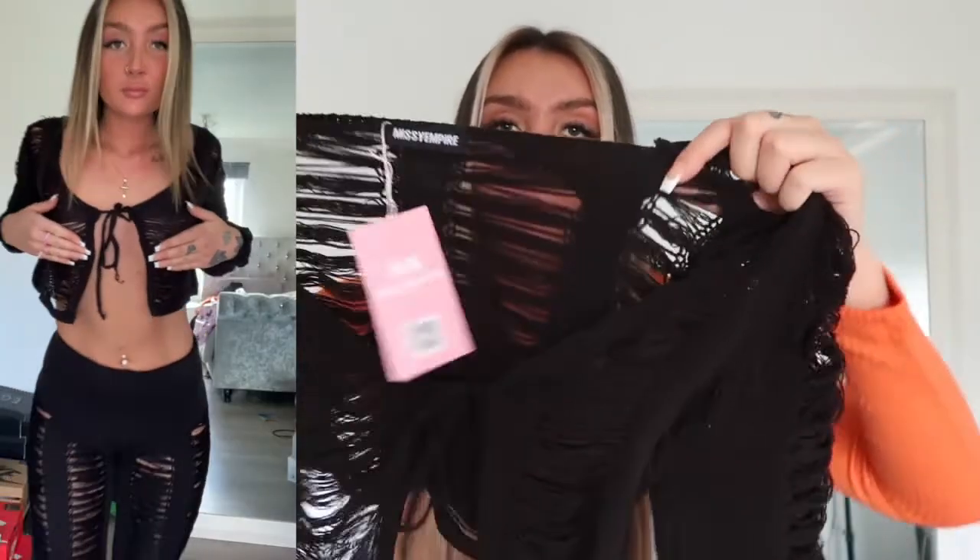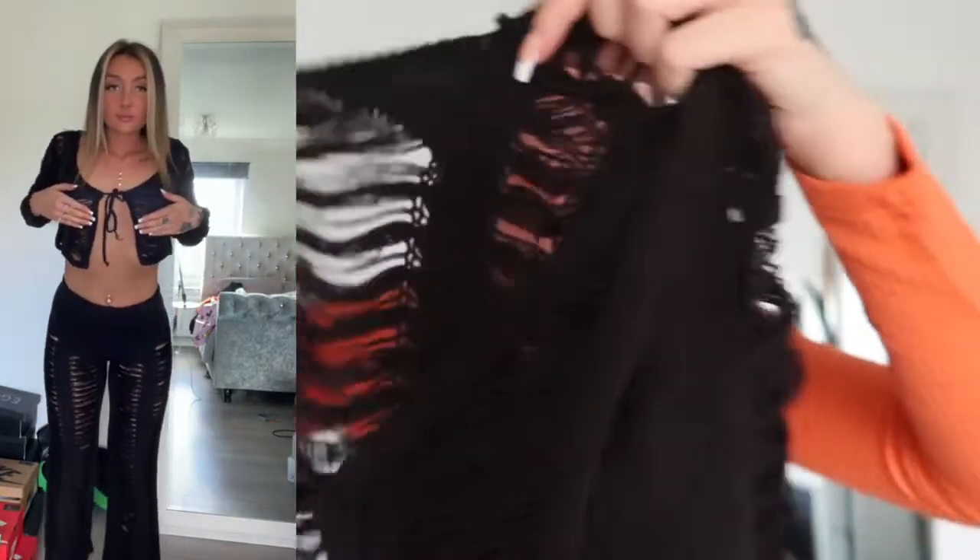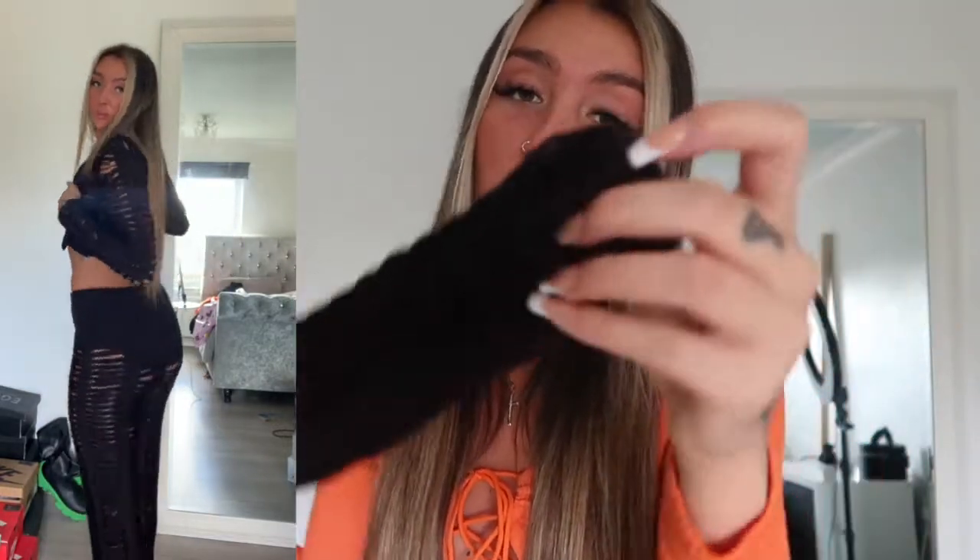The top is really flattering — it's a long-sleeve crop with the same string detailing. You can even do it like a thumb hole because you can put your thumb through the material, and then it just ties up at the front. It's more of a beach cover-up because you can completely see through it, so you'd want to wear it over a bikini. I'm going on holiday end of May so that's perfect.